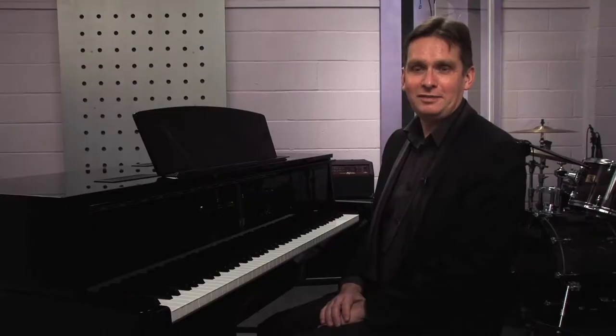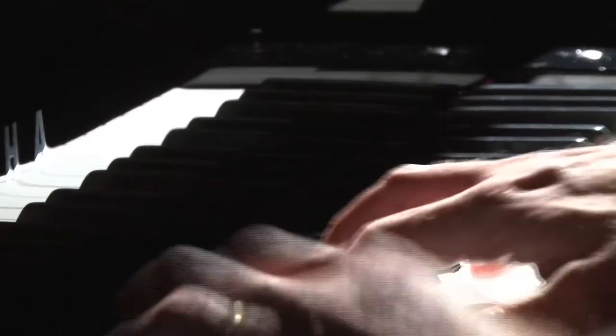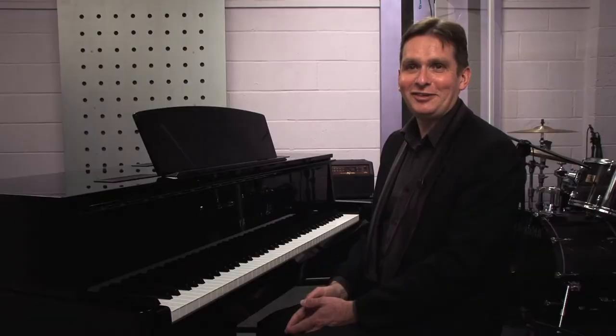I'm Murray McLaughlin, Head of Keyboard at Cheetham School of Music, Chair of the European Piano Teachers Association and also teacher at the Royal Northern College of Music.